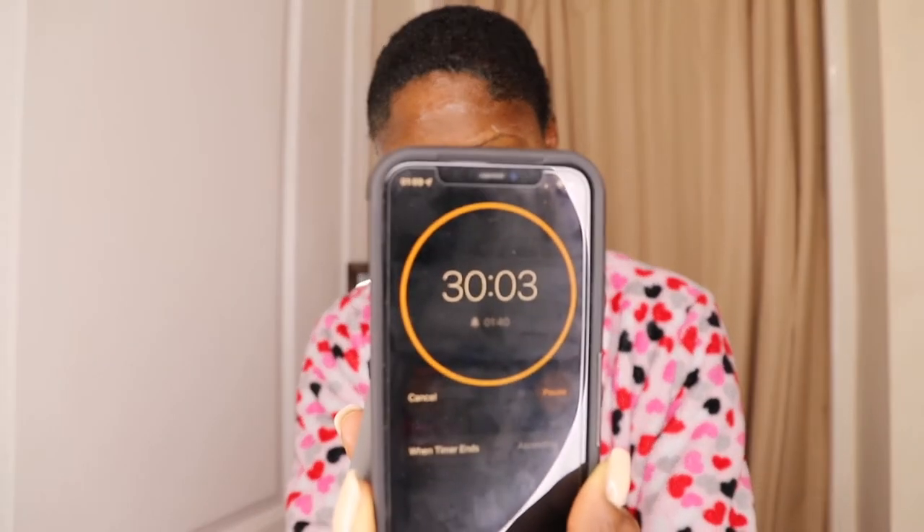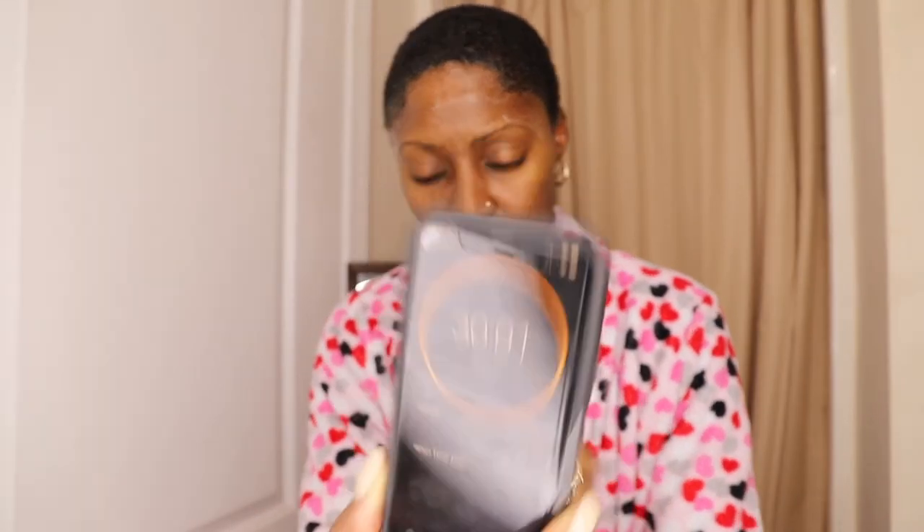I'm about done, and I'm supposed to leave this in my hair for about 30 minutes. I set my timer on my phone and I'm going to clean up a little bit before I rinse it out.